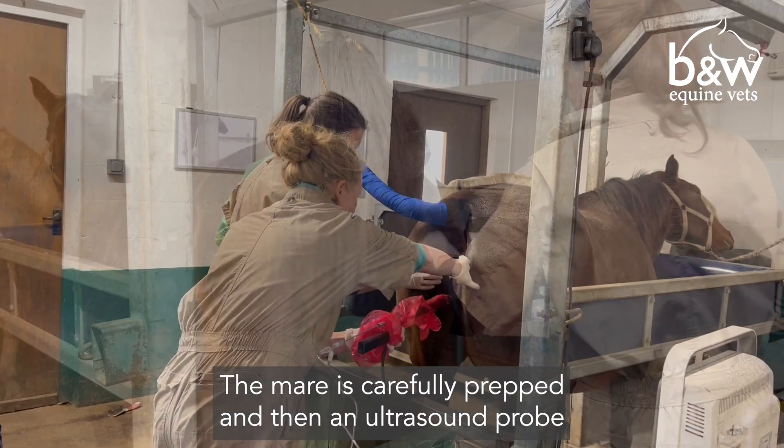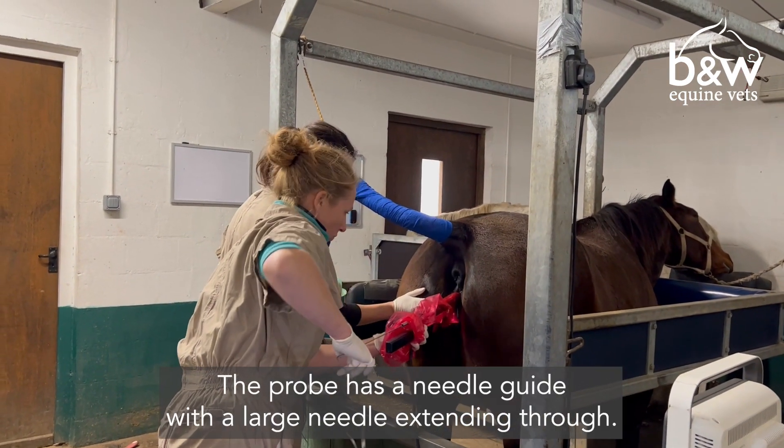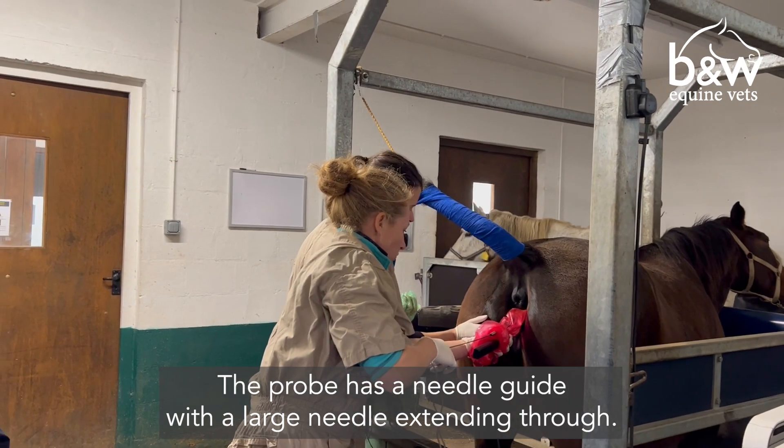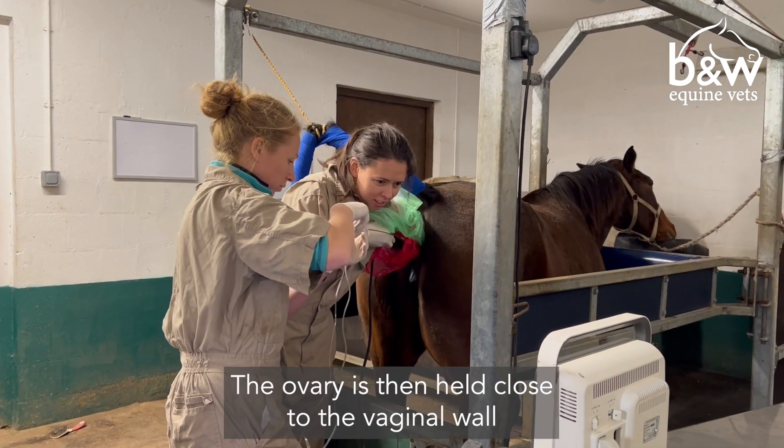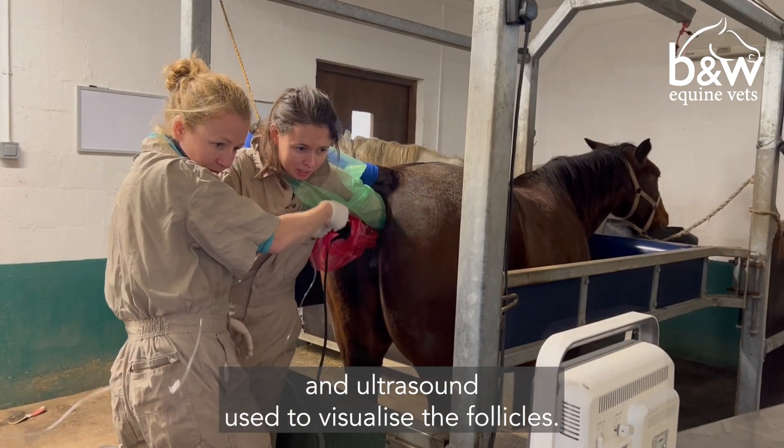The mare is carefully prepped and then an ultrasound probe is placed into the vagina. The probe has a needle guide with a large needle extending through. The ovary is then held close to the vaginal wall and ultrasound is used to visualise the follicles.